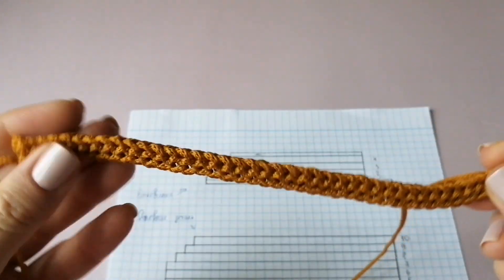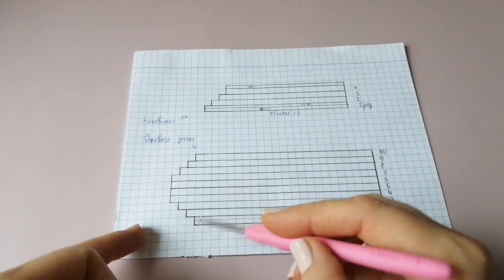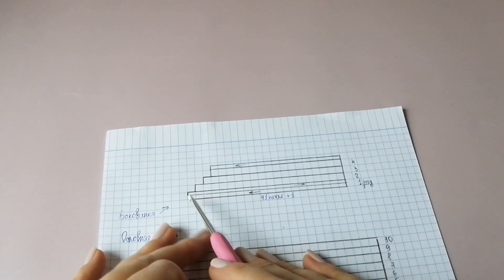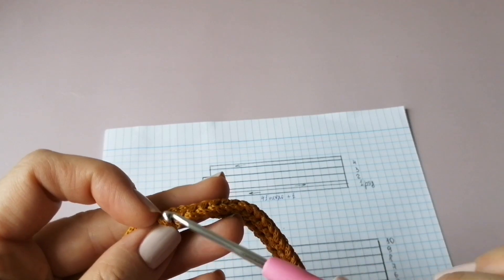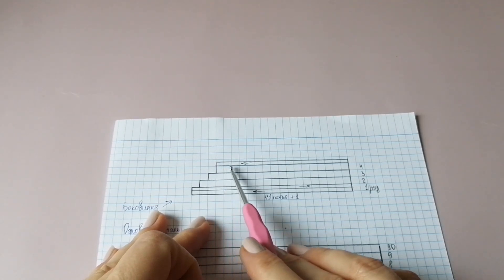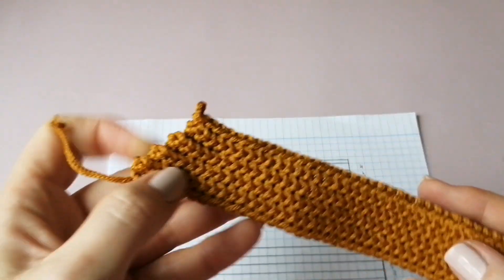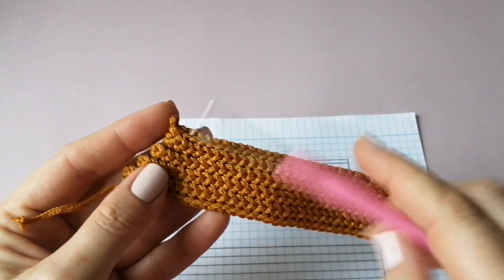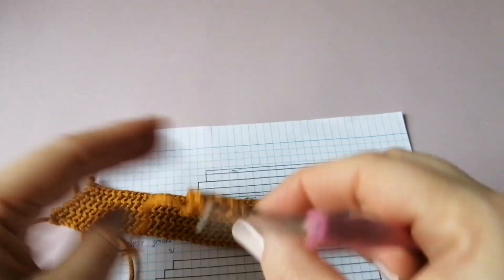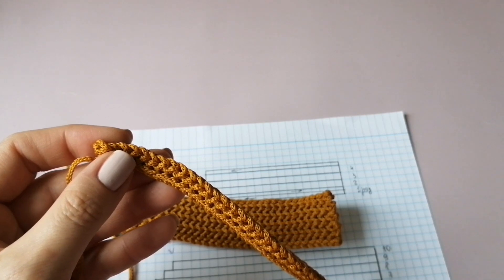Последнюю петельку провязываем за обе дужки, делаем воздушную петлю подъёма. В следующих рядах мы спускаемся вниз — не довязываем одну последнюю петлю. Таким образом вяжем четыре с половиной ряда, чтобы ниточка закончилась вот здесь. На одной боковинке нить не обрываем — будем отсюда соединять детали. На второй боковинке нить можно оборвать, так как в основной части оставили шнур для сшивания.